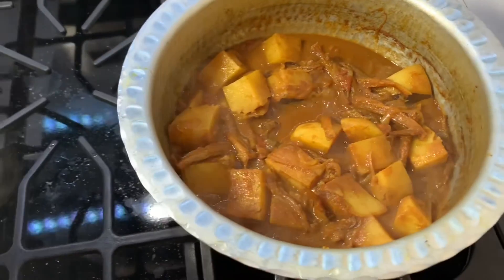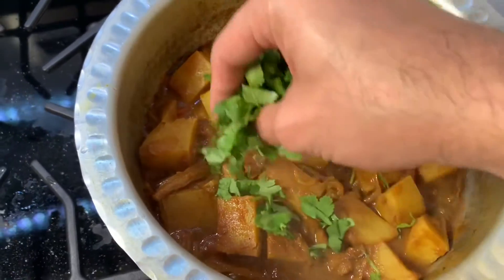Once the potatoes are cooked, turn off the flame and sprinkle some cilantro.